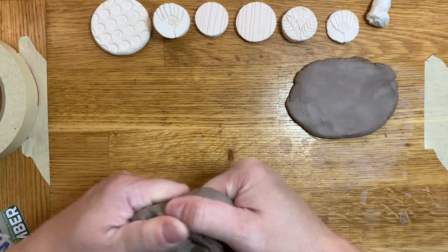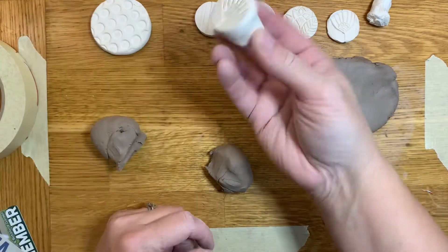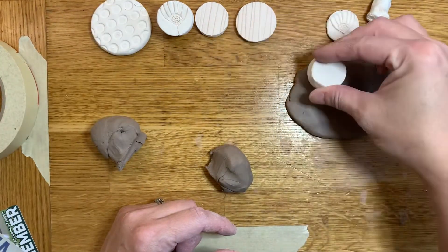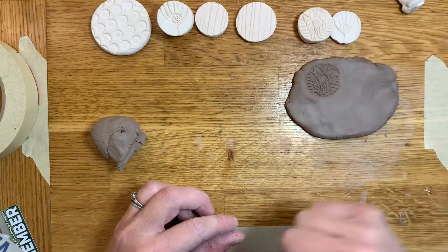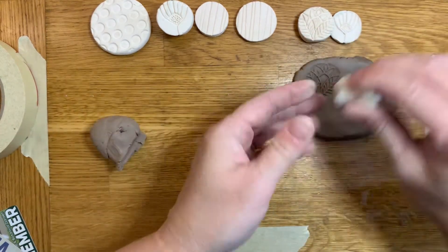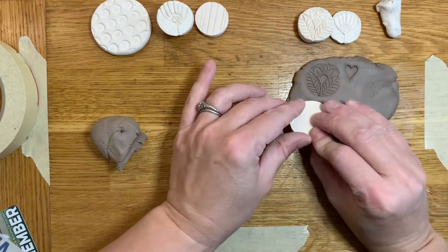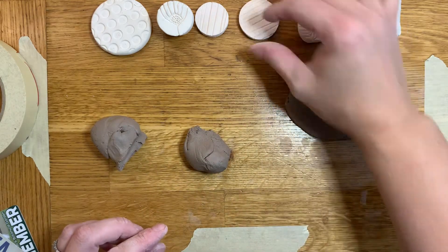Another tool that you can make — and you can make several of these — is a clay stamp. Some examples: this is a clay stamp. I've marked it so I know which end is up, and I've even created a handle. Sometimes I just create a little flat stamp that I can press into a surface and get a really cool design. I might carve a stamp into a certain shape, like a heart, and sometimes I just use different textures from tools to create interesting patterns.